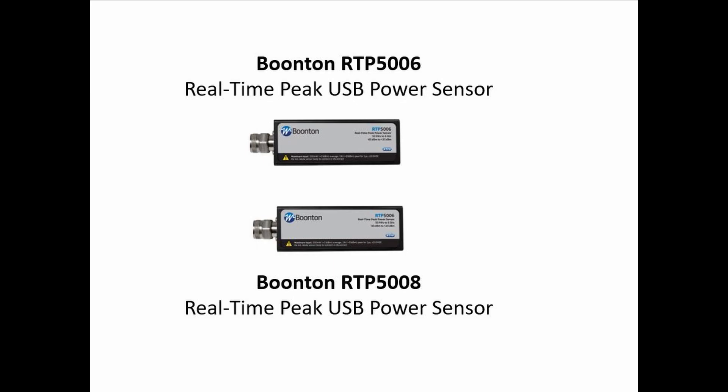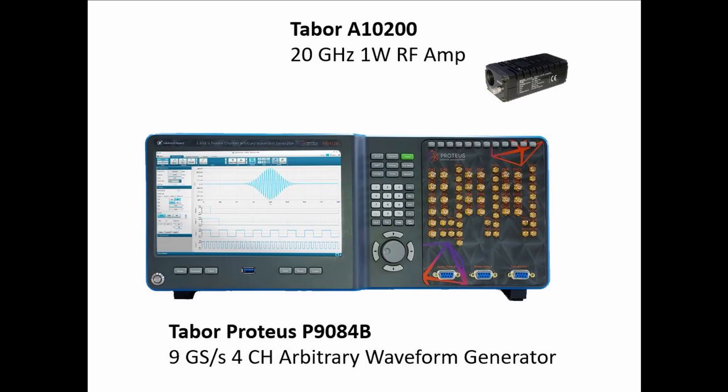Today I will be demonstrating measurements on a Wi-Fi 6 signal using the Boonton RTP5000 series of real-time peak USB power sensors, the Tabor Proteus P9084B 9 gigasample per second 4-channel arbitrary waveform generator, and an A10200 20 gigahertz 1 watt RF power amplifier.